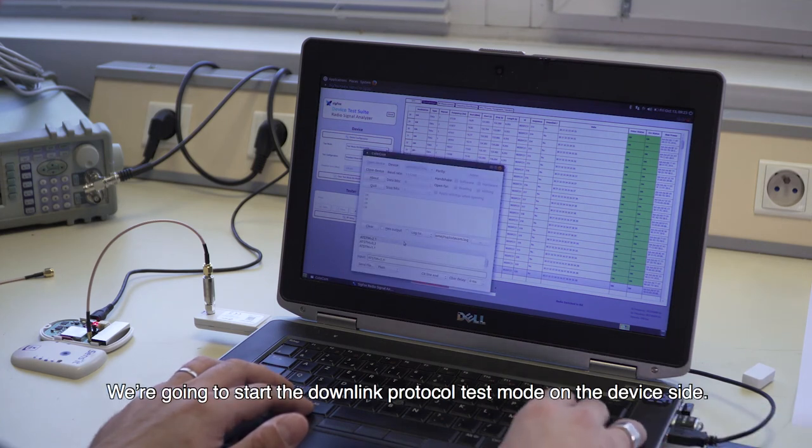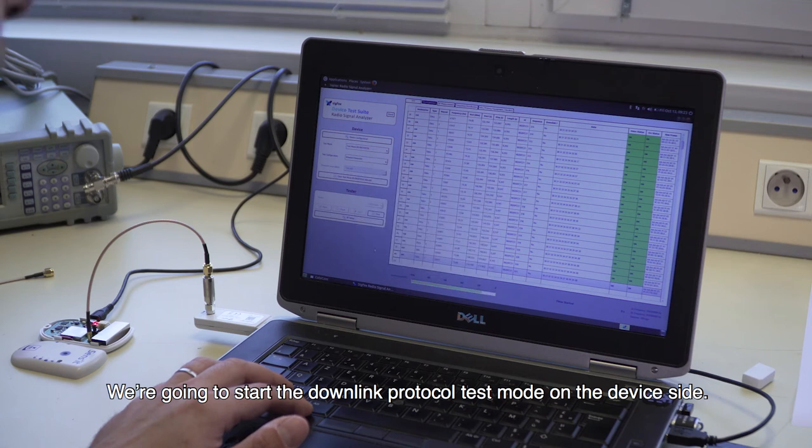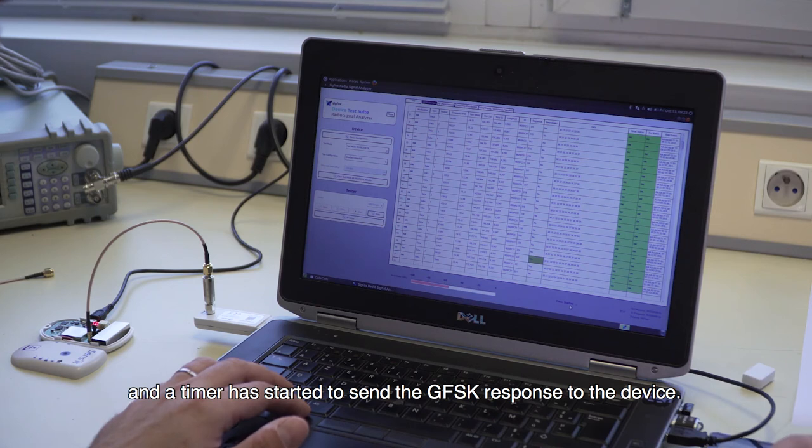Here we are going to start the downlink protocol test mode on the device side. We have received three frames on the RSA software side, and a timer has started to send the GFSK response to the device.